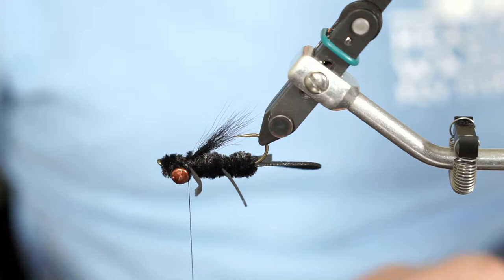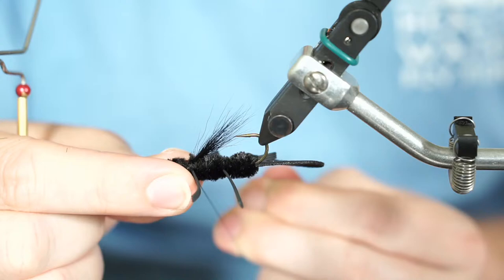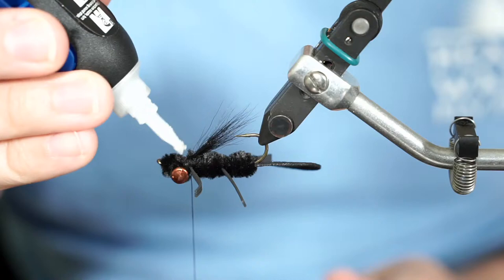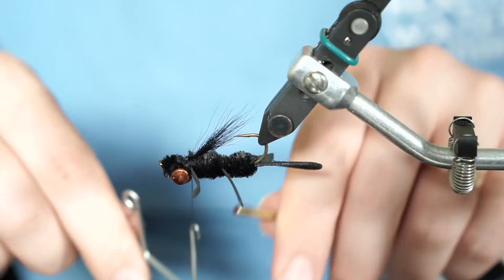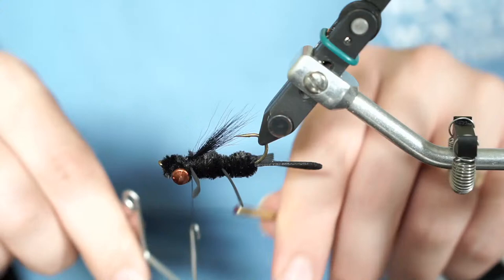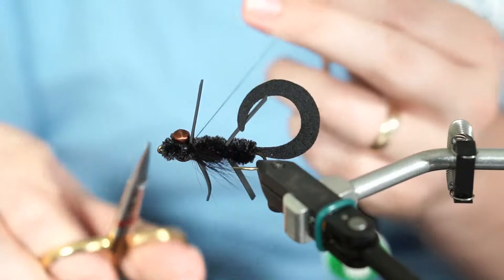Go ahead and whip finish behind the eyes — that really helps protect the thread and locks it into place. Do three turns. If you want, put a little dab of super glue right there, and on the next whip finish it really helps solidify the knot — soaks into the chenille and makes sure everything is locked in place. Do a four-turn finish. For those with red thread, you may end up with a little hot spot right behind the eyes — a little red hot spot on a fly is not a bad thing; in fact there are a lot of flies specifically tied to have that hot spot. Now just trim the thread off and the fly is tied.